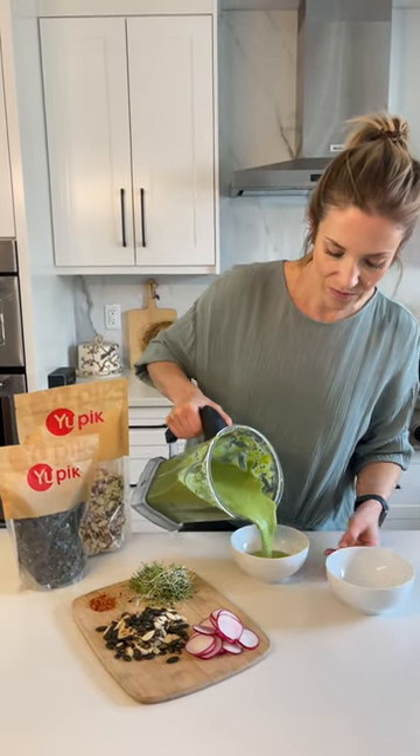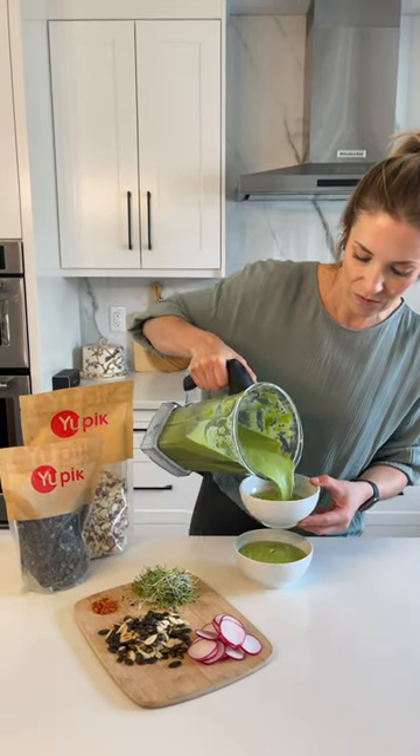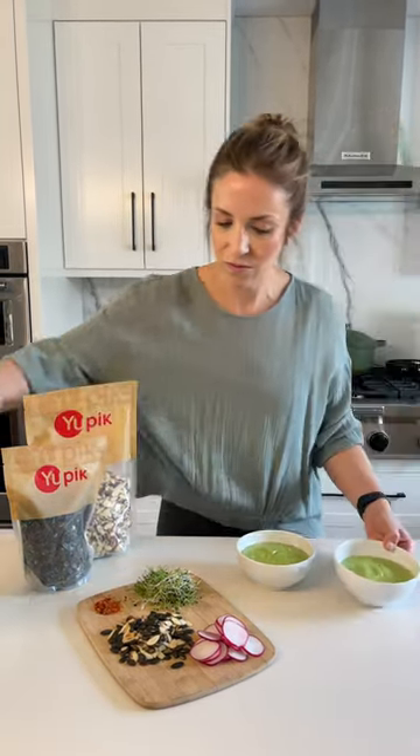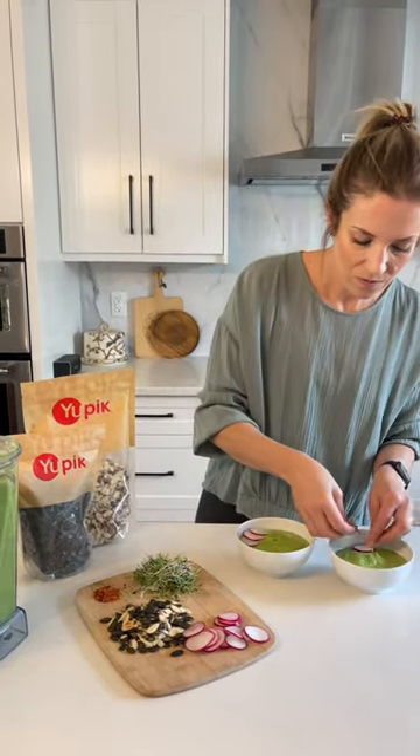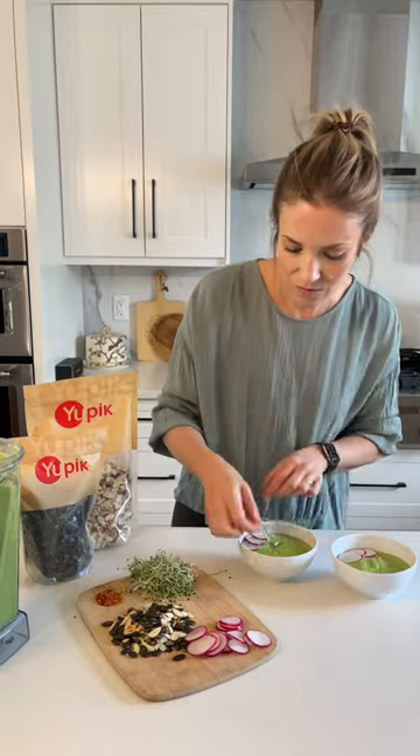In a high-speed blender add cucumbers, avocados, shallots, lemon juice, lemon zest, pickled jalapeños, soaked cashews and loads of fresh mint, parsley and dill. These fresh herbs pack the soup full of antioxidants.